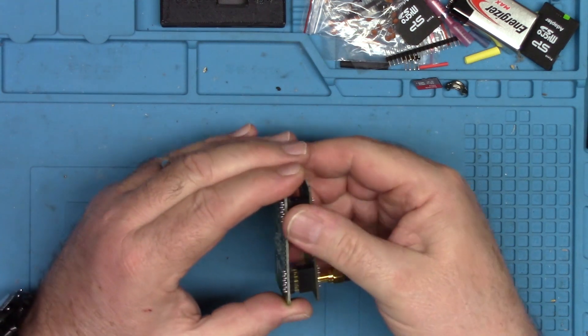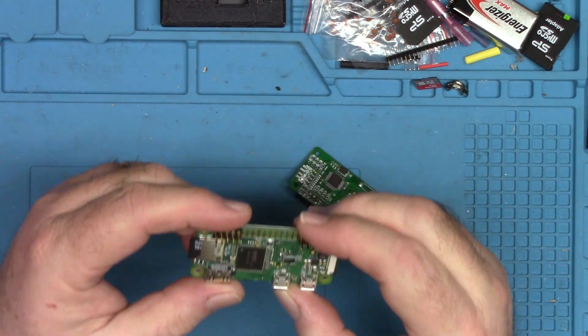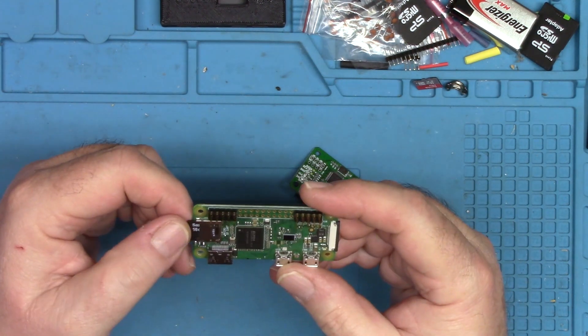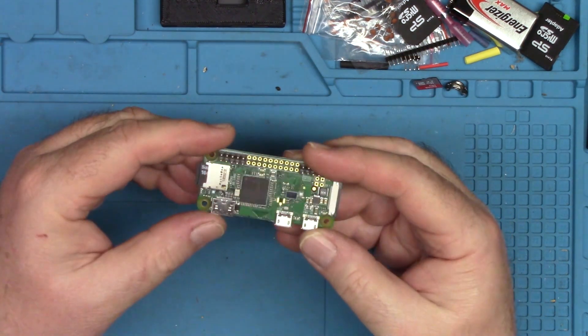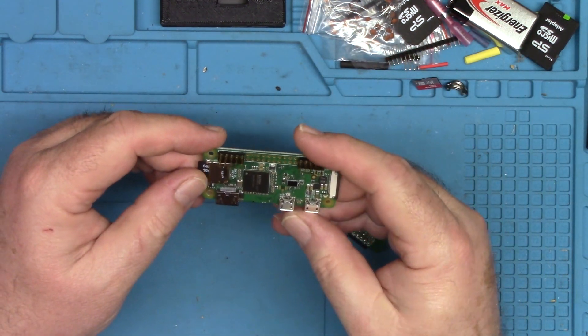The problem with the Pi Zero is that it's old — it doesn't have a lot of juice. The Pi Star application may work, but the web interface doesn't work. When you need to change anything or look at the dashboard, you can't. You power cycle, it works for a little while, then it dies again.